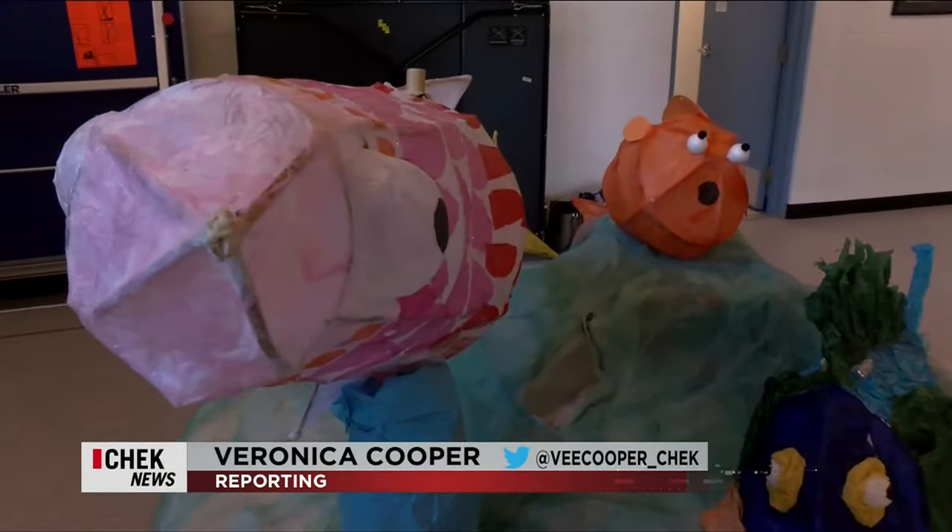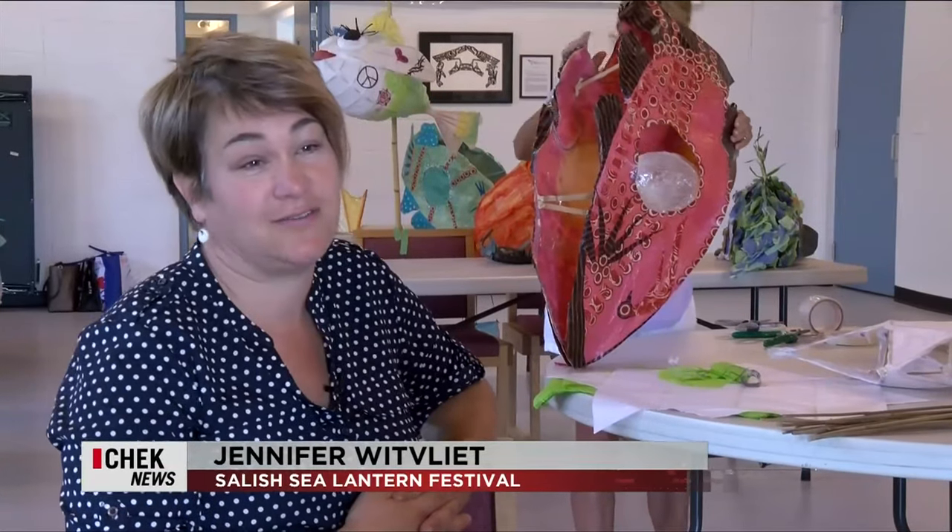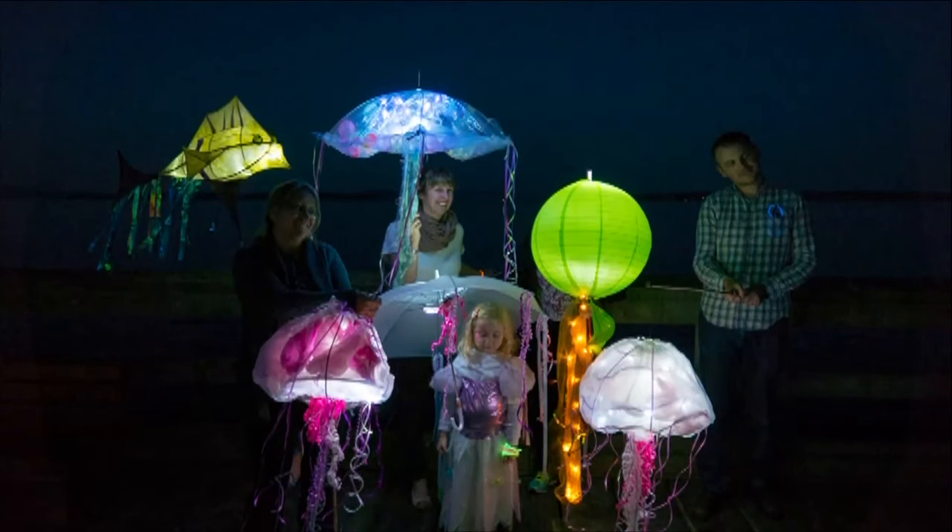There are lantern festivals all over the world and they're always successful in bringing just lots of people together to enjoy a night of creativity and light and artistic expression.